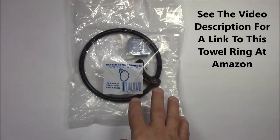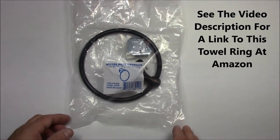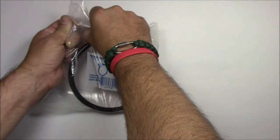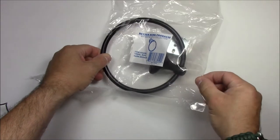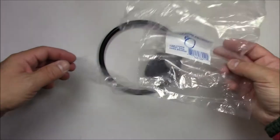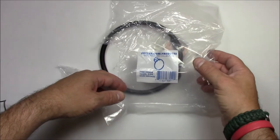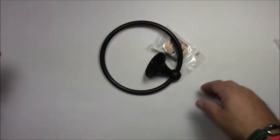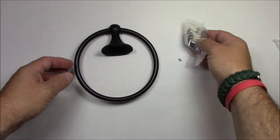I'm going to unbag this towel ring to show you all the hardware that comes with it and to make sure you get what you're supposed to get to mount this correctly, because if you're missing parts you're not going to be able to do this. This is item number 3304DB, the Better Home Products Waterfront 6 Collection. Here's the kit: we have a towel ring and the mounting hardware.